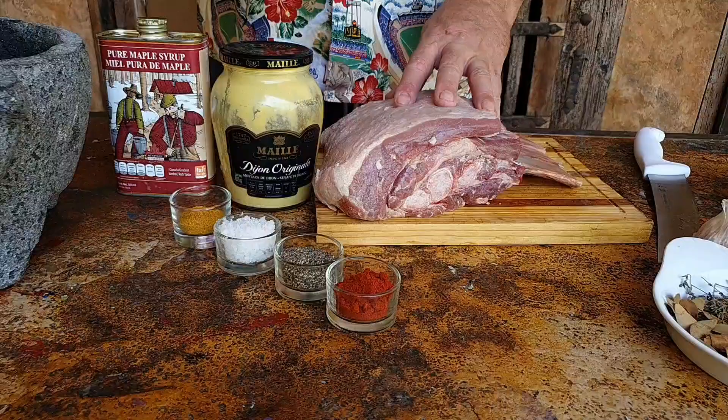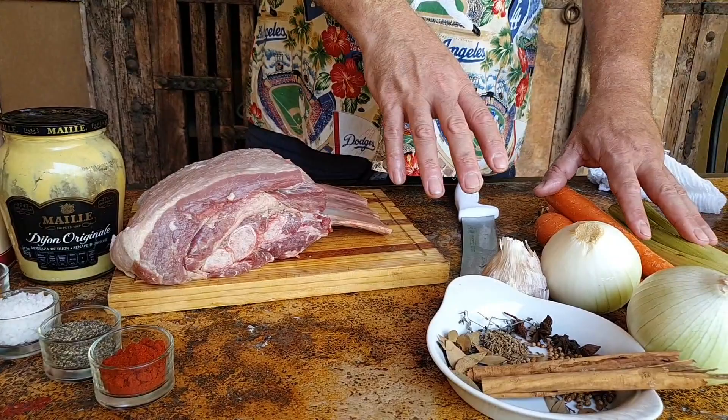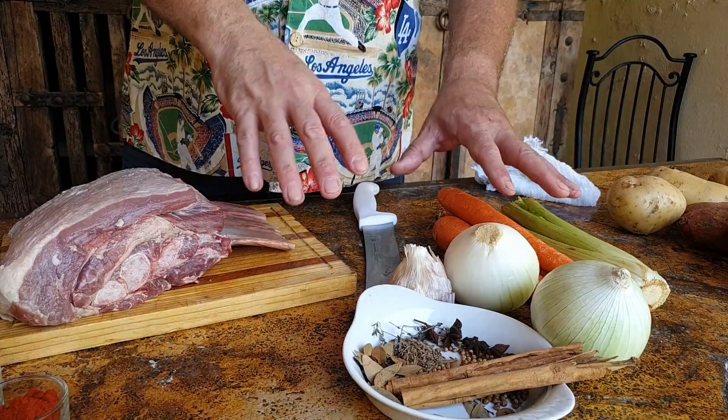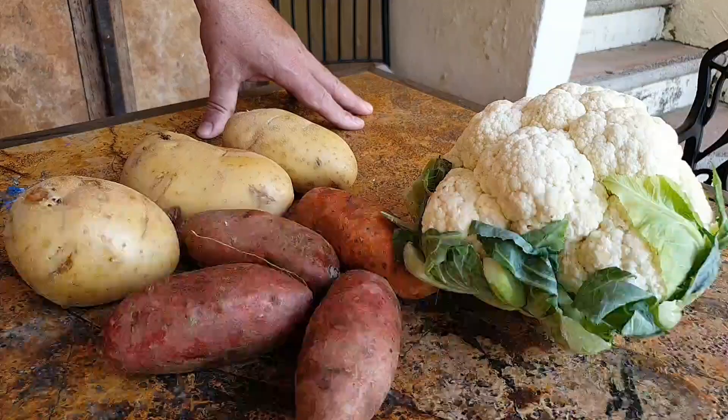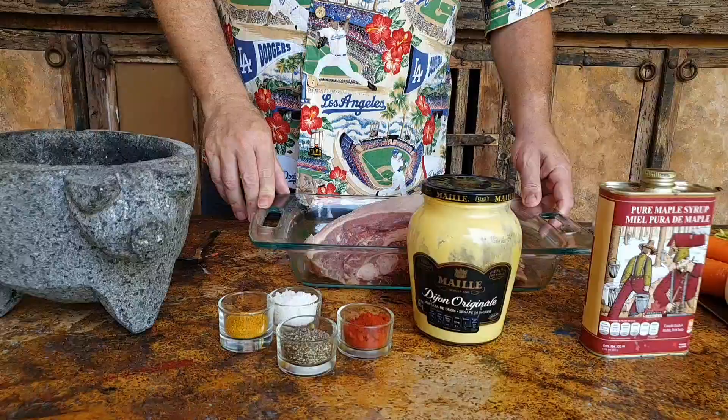First we're going to give it a wet rub which we're going to make with mustard, maple syrup, curry powder, smoked paprika, pepper and salt, and we're going to roast it above a vegetable stock. We've got some herbs, some spices. We're going to let all the juices nicely drip into the tray and then we're going to make a Jack Daniels barbecue sauce with that. We're also going to make some mashed potato, some hot paprika, sweet potato chips, and fry some curry flavored cauliflower.